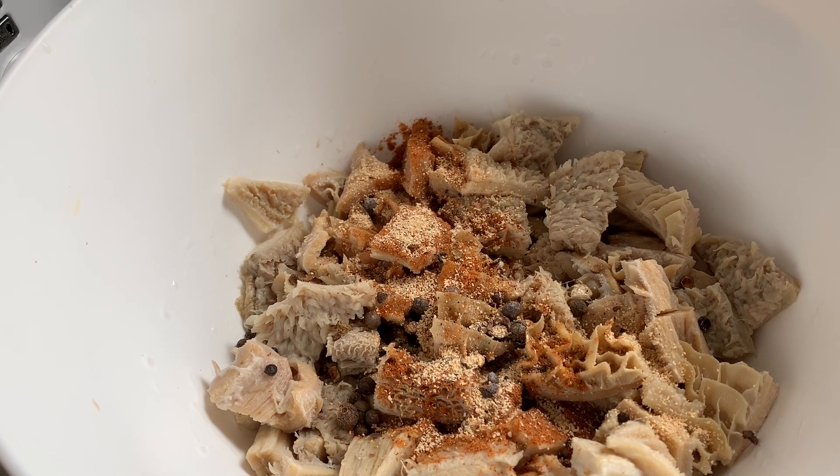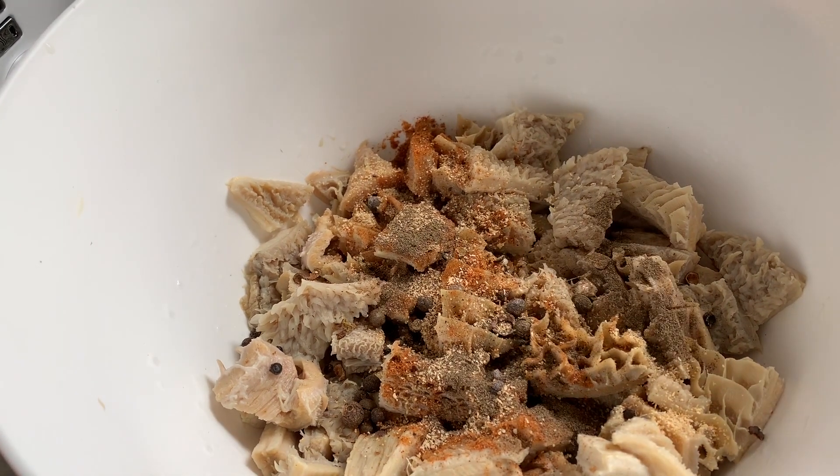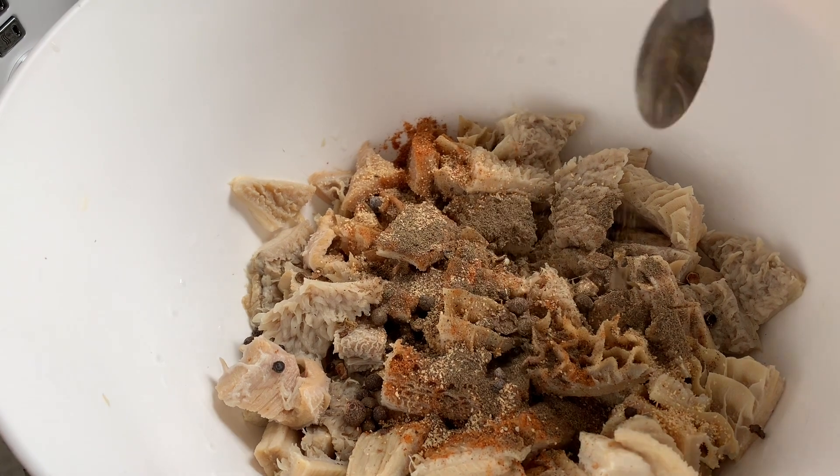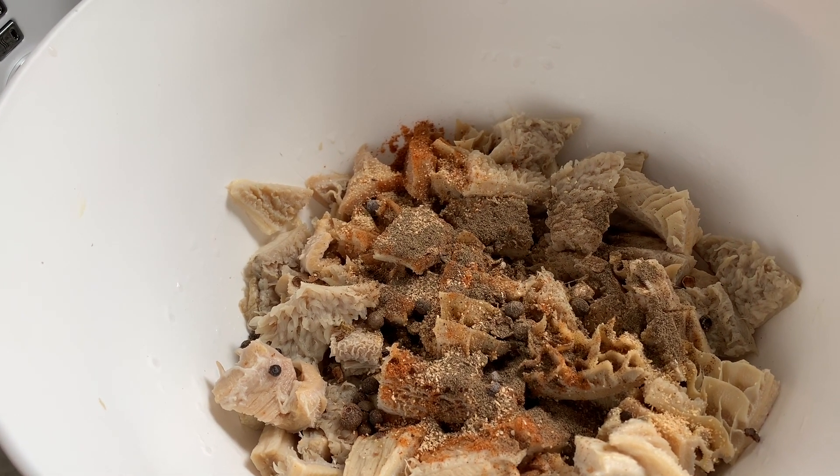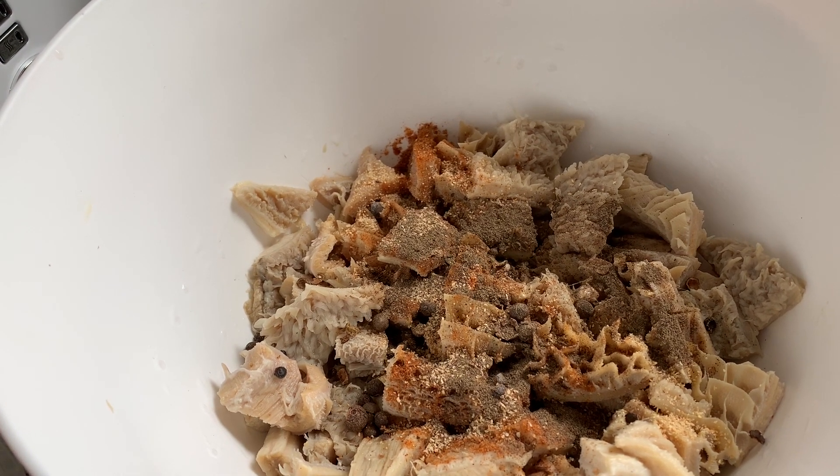We'll also add a bit of salt to taste, because that is a must. The thing with tripe especially is that it must be seasoned very well — I strongly believe it must have enough spice so that you can literally taste it.